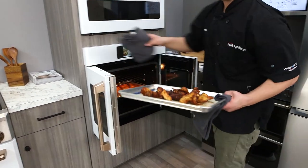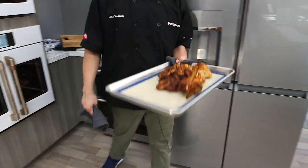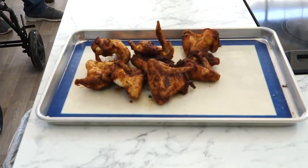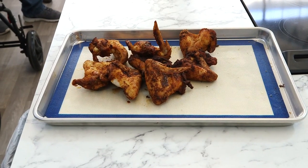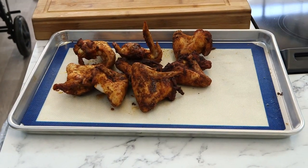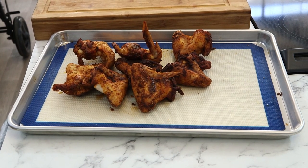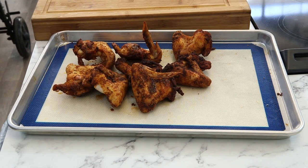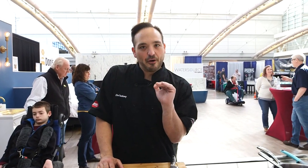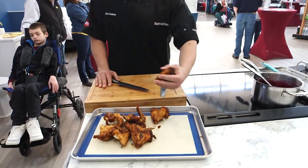I already did a batch just so we're ahead of the game, so let's bring them over to the board and see what they look like. All right, so once again: 30 minutes in the air fry setting in the GE Café wall oven. Let's check out our results on this guy right here.